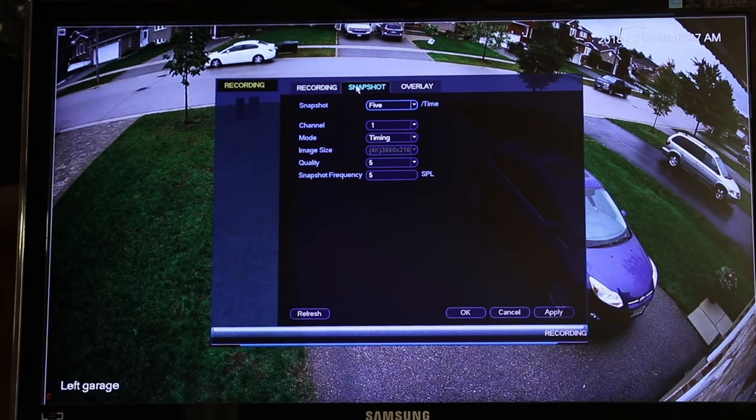If you look along the top, this is snapshot. I've asked it to take a snapshot — an image for each one. If you have motion, it'll take a snapshot. And if you want to take a photo with the app, it'll take snapshots as well.